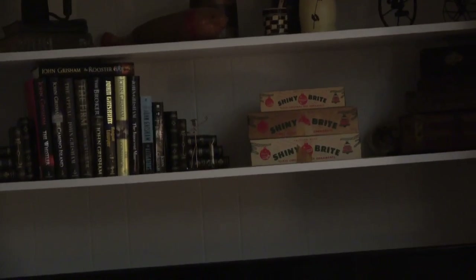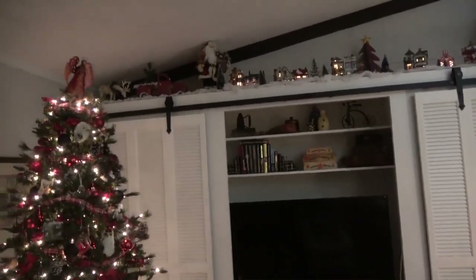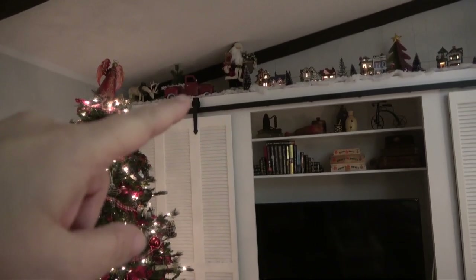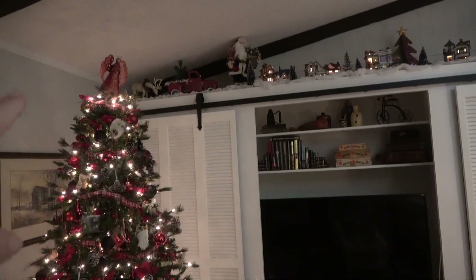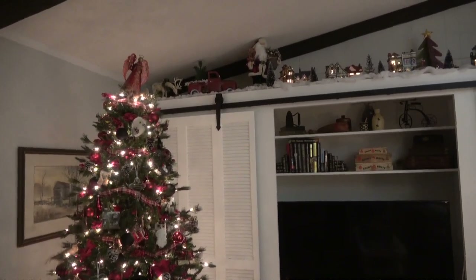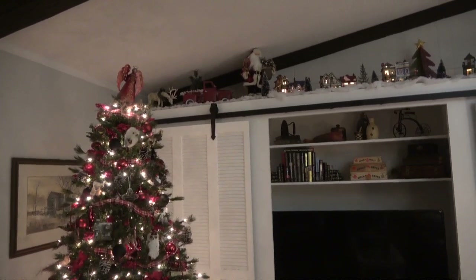There are some of my shiny brights that I have the boxes for. Starting at the top up here, I have the red truck that I found at a Tuesday Morning out of state, and then this deer — you'll see two more of them in another video. Those were my husband's mom's, and we try to use them every year.